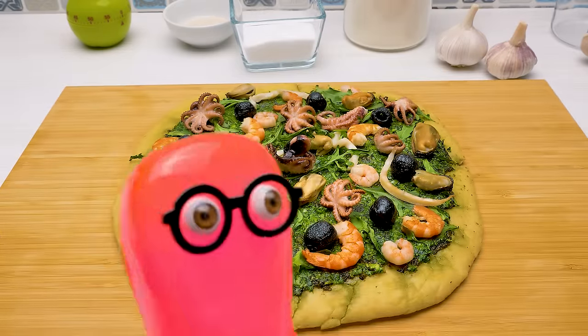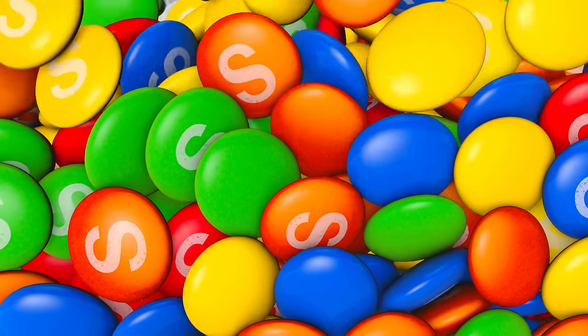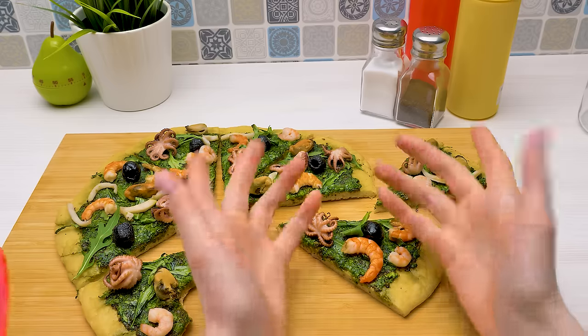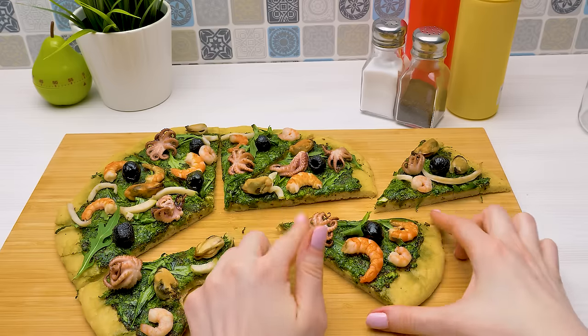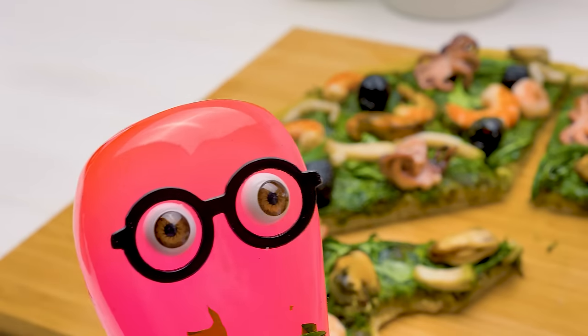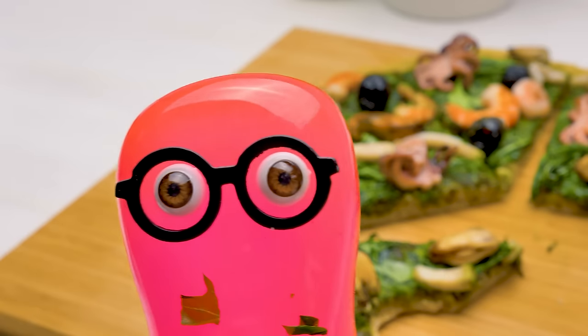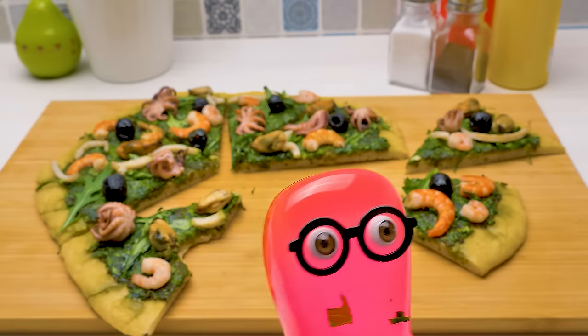And done! Let me try it! It really is delicious! I told you! By the way, guys, what's your favorite pizza and how is it cooked? Write in the comments. I can already feel it — I'm becoming smarter! Ask me something! Alright, how much is 2 plus 2 times 2? 24? Nope. Eat a few more pieces. No problem with that.